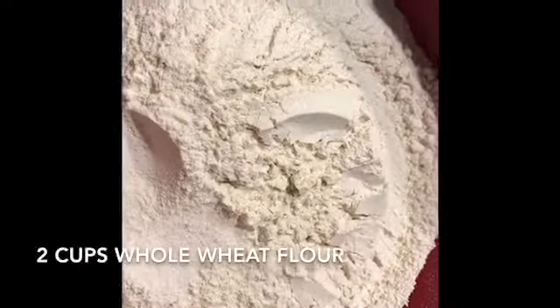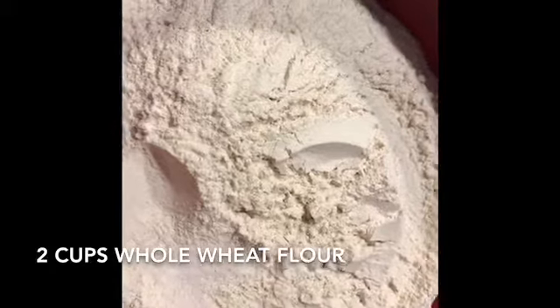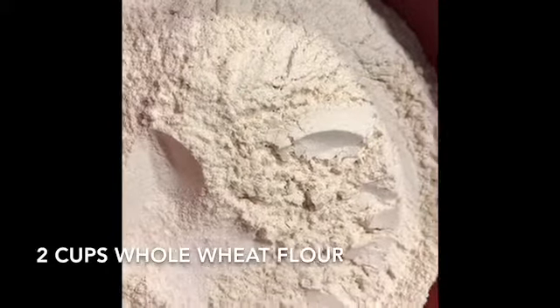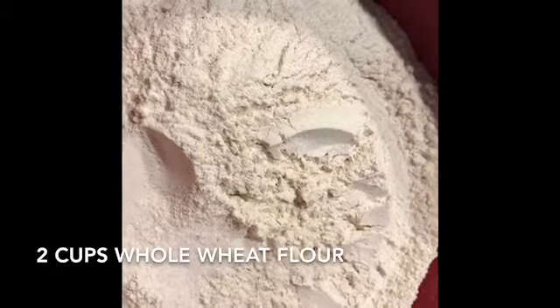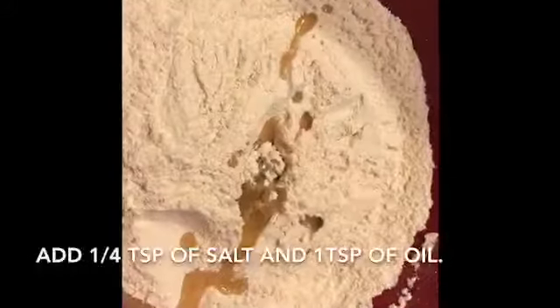Hi friends, I finally get to make the roti recipe. For that I use two cups of whole wheat flour and a quarter teaspoon of salt, then add a tablespoon of oil.